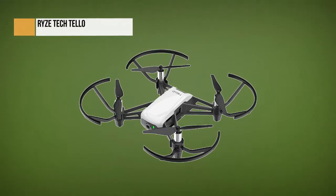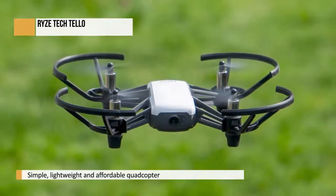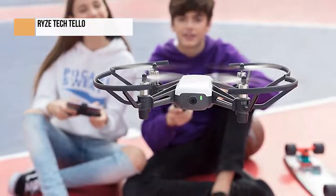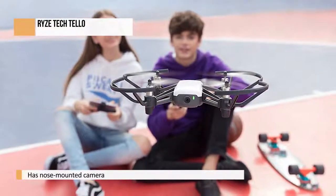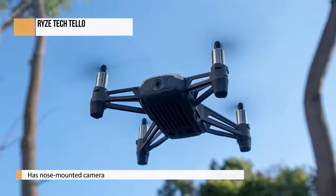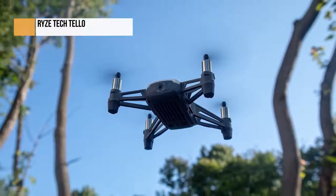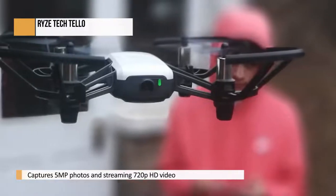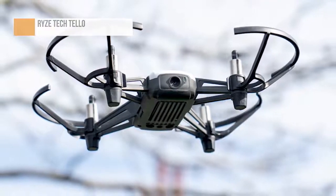The Ryze Tello is the result of a collaboration between leading consumer drone maker DJI and fellow Chinese startup Ryze. A simple, lightweight, and affordable quadcopter, it's clearly pitched at newcomers to the hobby. Despite its budget-friendly price, it comes with an onboard nose-mounted camera capable of capturing 5MP photos and streaming 720p HD video. You also get a reasonably solid 13 minutes of flight time per fully charged battery and stability sensors to, theoretically at least, keep it from drifting into walls, shrubberies, and neighbors' gardens. In other words, it has been stripped right back to the bone to keep costs low, though the plastic body feels tough enough to survive a bit of rough and tumble.